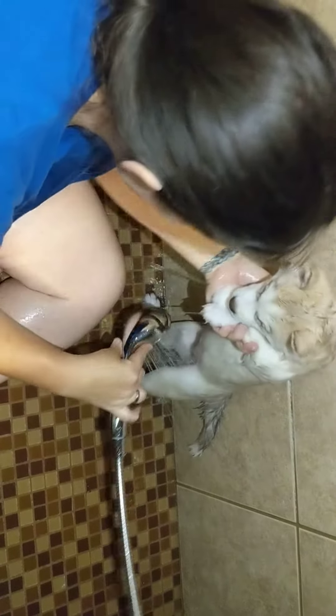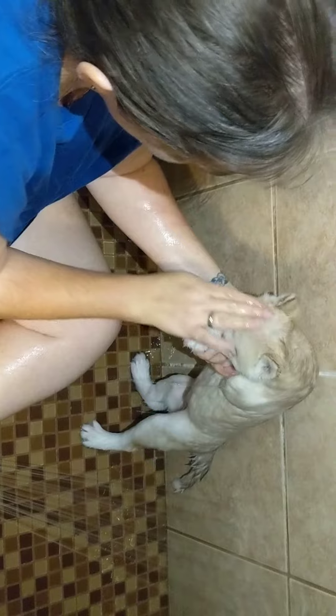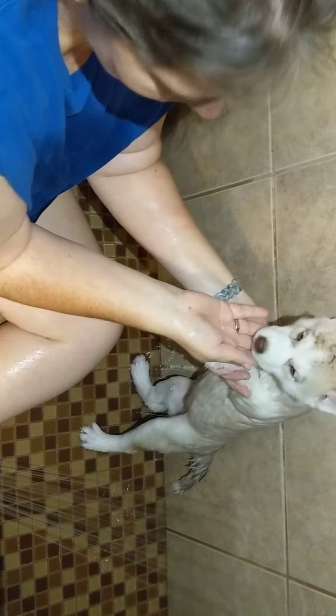When they're puppies it's so much easier to lift them up and manipulate them to where they need to be. There's little Alera's bath. Thank you very much for watching. We'll see you later.